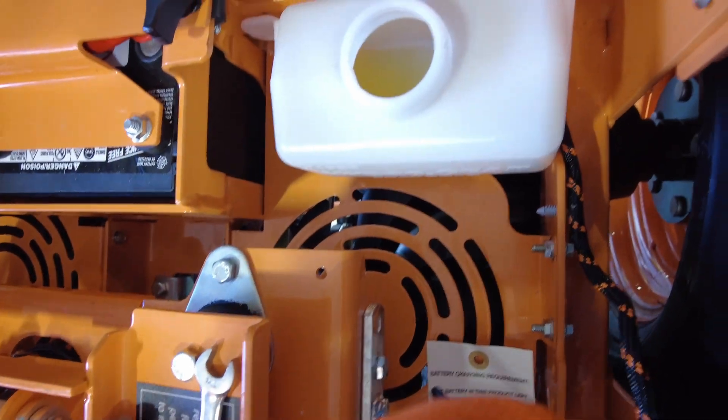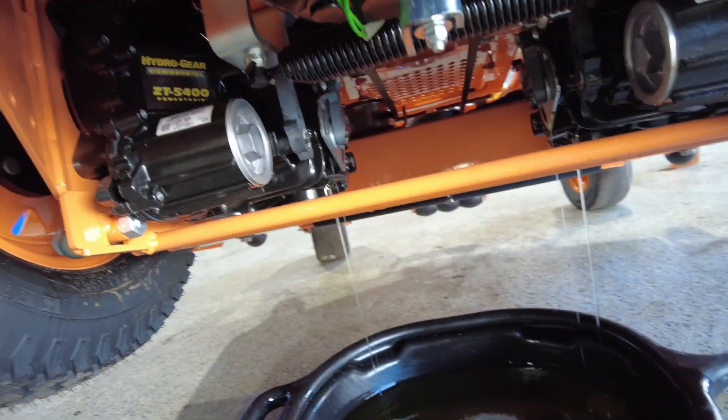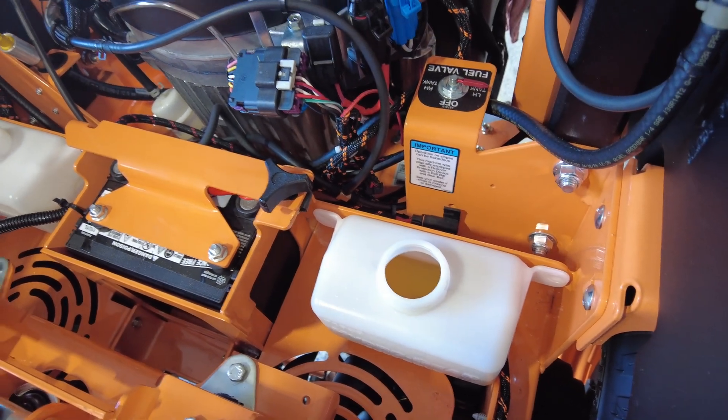When you see oil coming out, that's when you want to put your cap back on and just top off your hydro tank. As you can see, the oil started coming out of that cap, so my transmissions are full. I'll go down and put those caps back on.